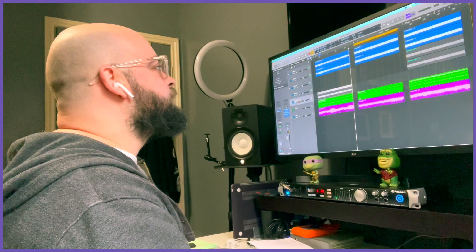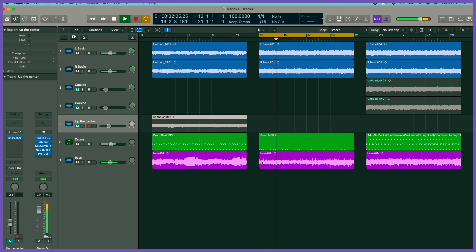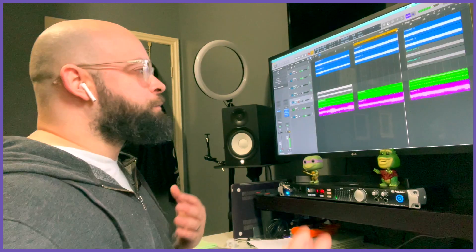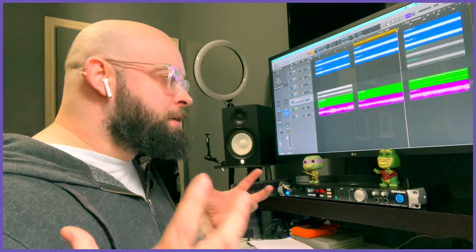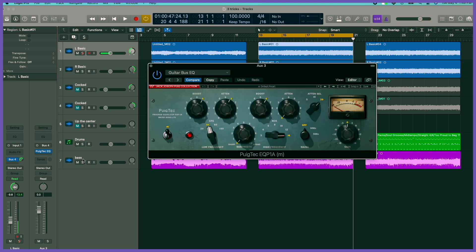This next section is without any of the tweaking done to it or any of the magic, and then we'll hear it with. Alright, so that's more of a chord-oriented part, and for that sort of stuff, I tend to rely on a different style of EQ thing to bring stuff to the surface. What we have here — I'm going to apply this to both the left and right — is a bus setup. I've created a bus with a Pultec EQ in it, or a passive EQ.